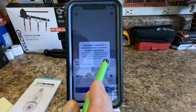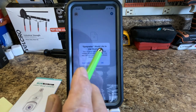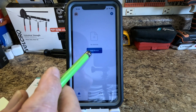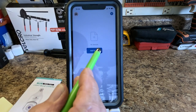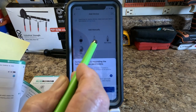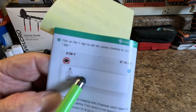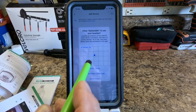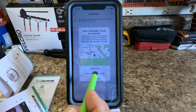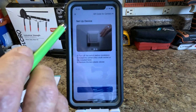Back in the app, it says 'Would like to find and connect to devices on your local network' - allow that. Then it asks to use Bluetooth - allow that too. Now it's asking me to add a device. I can see the camera listed as P6, so I click on P6 and select continue, then add manually, and click set up device.